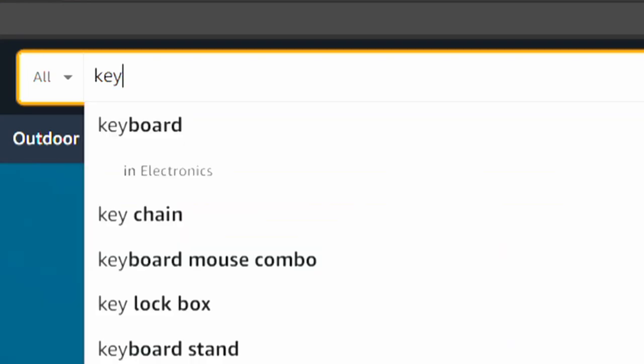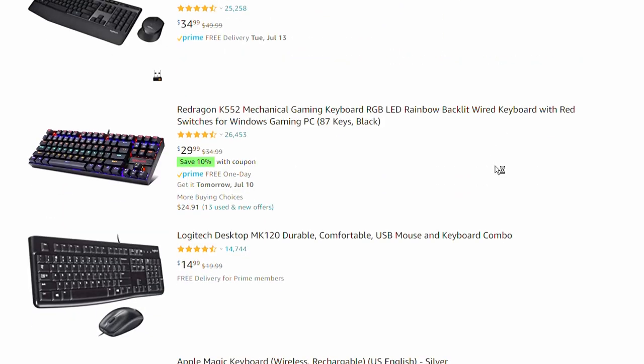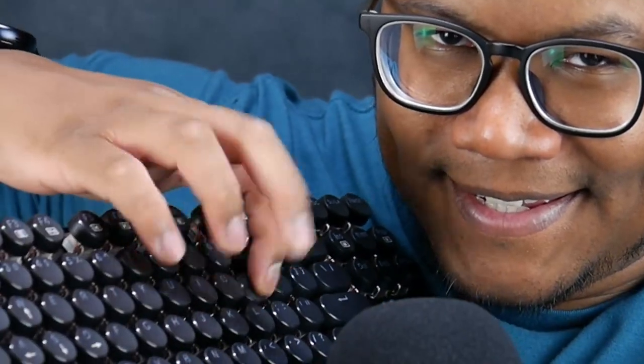If you go on Amazon and type 'keyboard,' you're going to get a million different keyboards in all kinds of shapes, sizes, and colors. So how do you choose one? It pretty much boils down to two genres: gaming, and then everything else. Of those two genres, you also have to choose between wired or wireless. Gaming keyboards are all the rainbow backlit keyboards you'll see, and most if not all have traditional switches and keys which can be swapped out and changed — giving you that amazing sound and feel of your fingers flying across the keyboard.